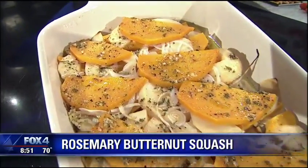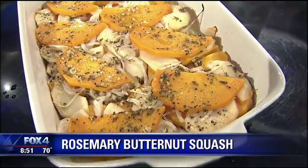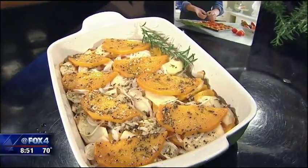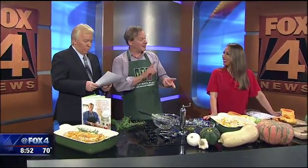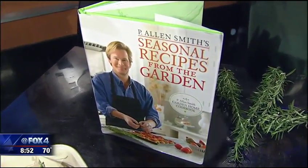You can create this a day ahead and pop it in the oven for guests — it is so delicious. It would make a nice addition for Thanksgiving. Garnish it with just a little rosemary and it makes a beautiful presentation — it's on page 229 of my cookbook, which will be sold at the Arboretum. I'll be there on the 15th doing a cooking demonstration and signing books.